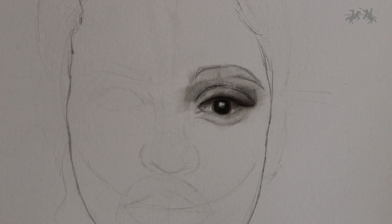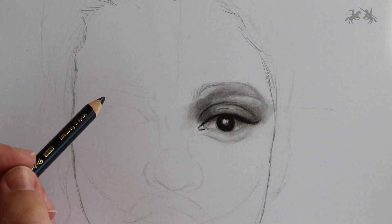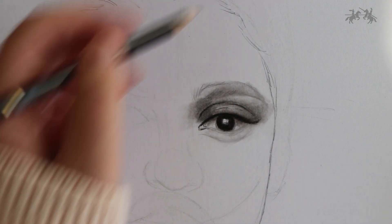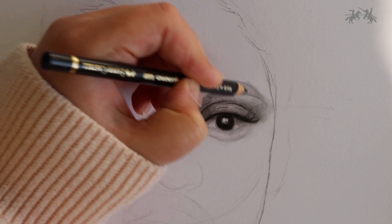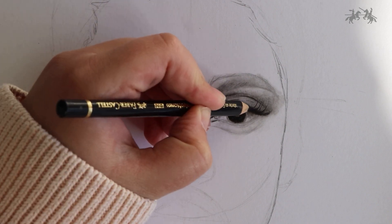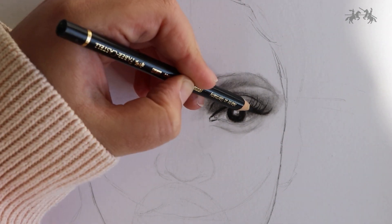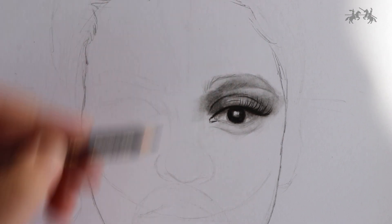Now going in with that black pencil or your 6B pencil, we're going to start defining the eyelashes. Start from the underside of the top lash line and taper it out — curve and flick it out of the eye with a really fast hand movement. Continue doing that along the top lash line. You can make them uniform or quite random; personally I feel like when they're a bit random it looks more realistic. You can also layer them, so two lines that taper into one.